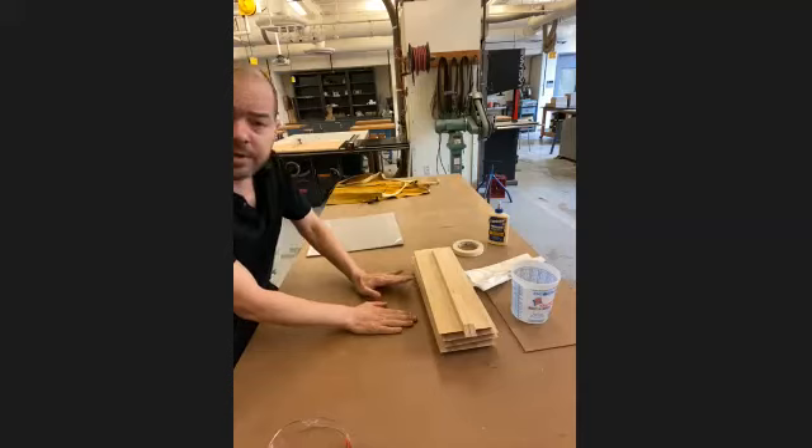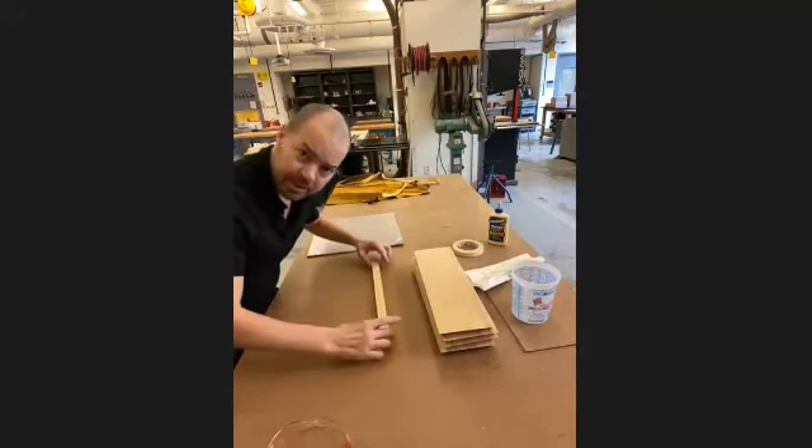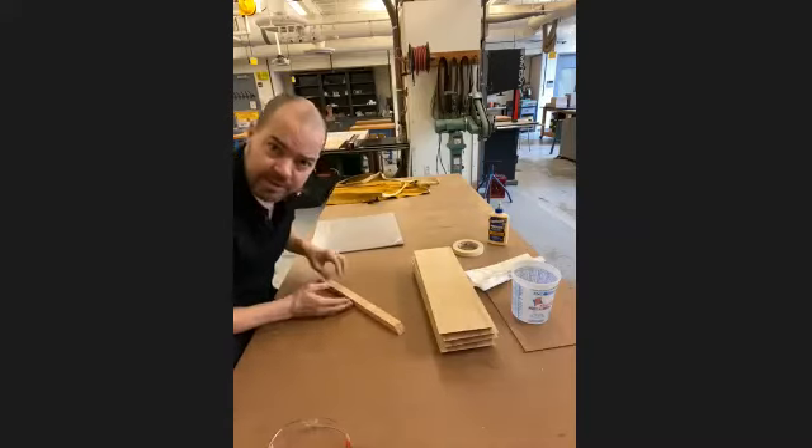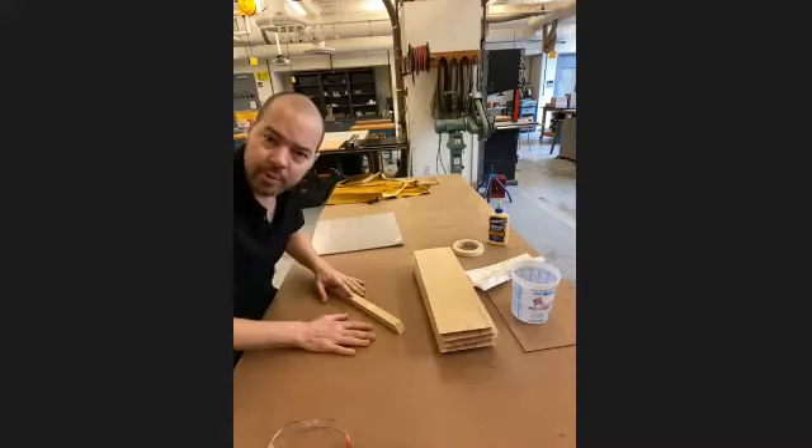You can check that very easily — just lay long strips of your boards down on the surface, and as long as they sit flat, you know you've got a good workspace.